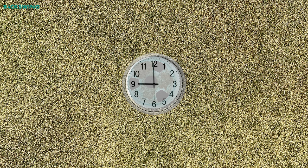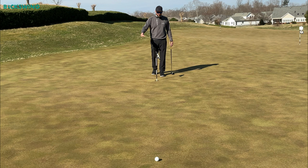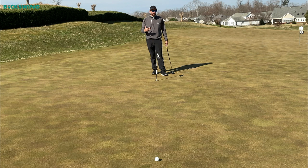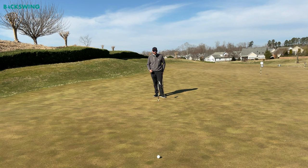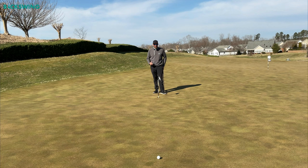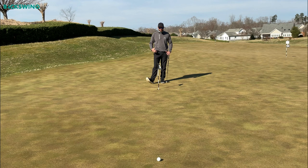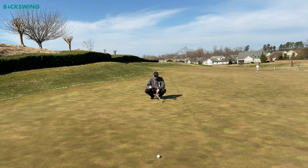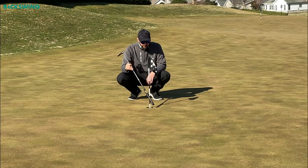From the hole, I'm turning the hole into the face of a clock and trying to determine which part of the hole this ball should enter to give me the best chance to make the putt. With a little left-to-right putt, I know the ball should be entering from the left side of the hole. I like to find the high point and the low point that this ball could take to enter the hole. With this ball curling in from the left side, I think it could enter as high as about 10 o'clock on the clock face.